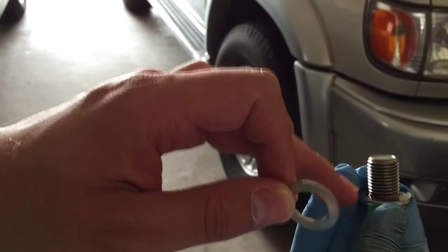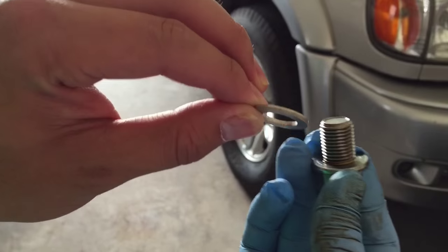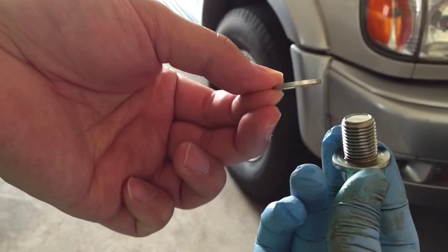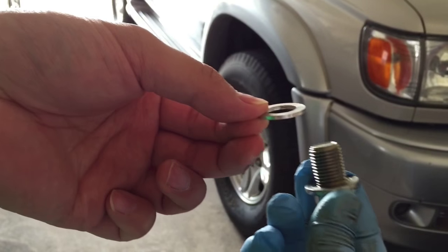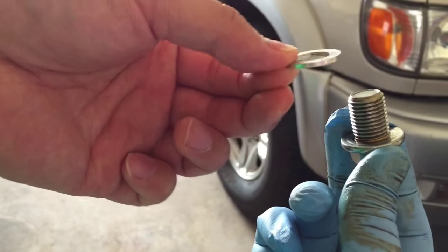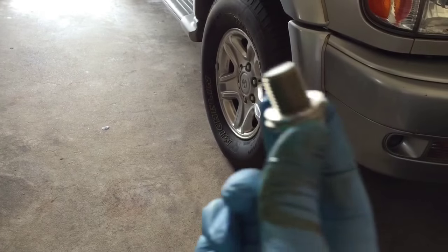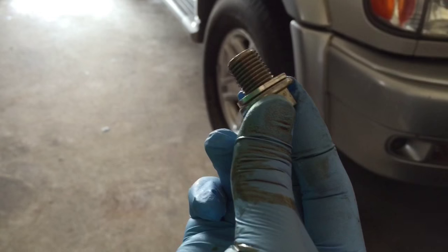While you're doing this, you can remove the old drain plug washer. This is pretty pliable because I think it's aluminum, but replace it with a new washer. You can actually cut this out if it's pretty stuck — it may be stuck to your oil pan as well. Just go ahead and replace that, put a new one on, and then reinstall it.